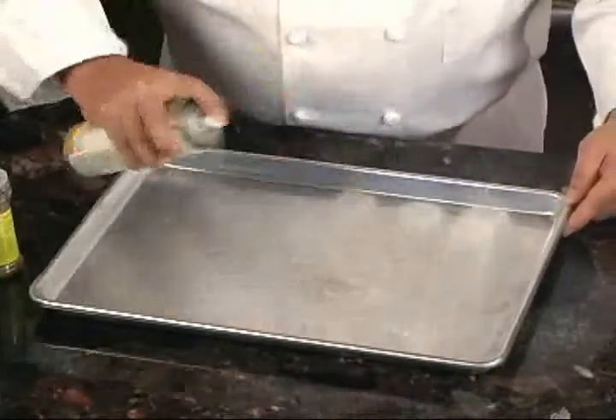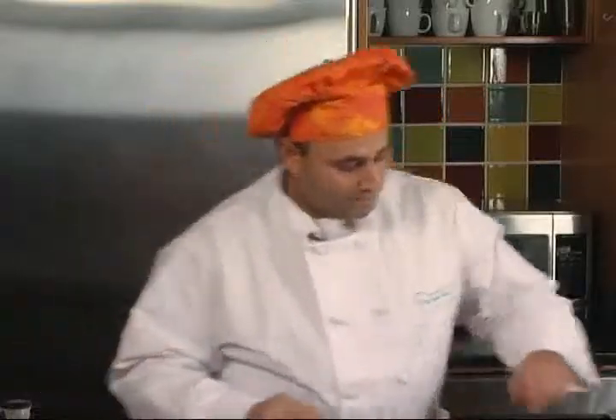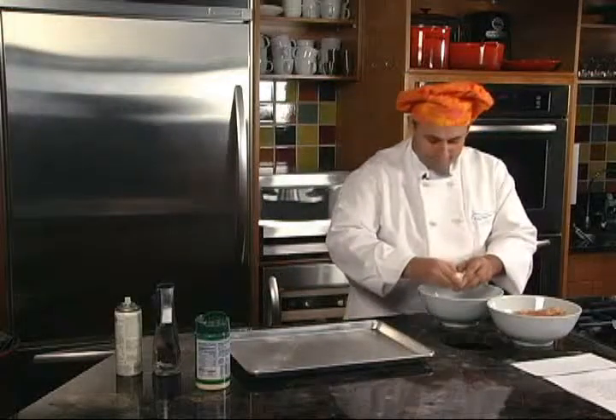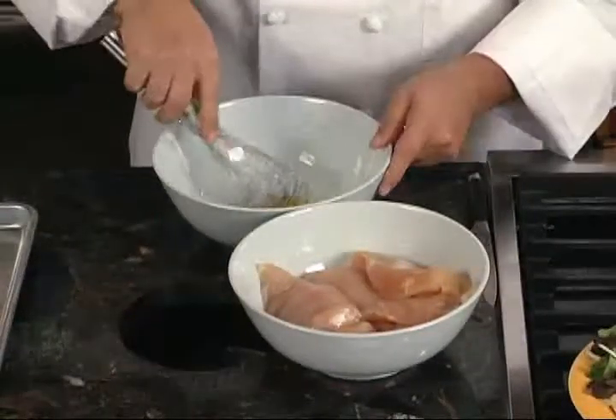First, we're going to start with a half sheet pan and spray it with a nonstick spray — just a light coat. Then we're going to take one egg and lightly beat it, just to incorporate the egg yolk.